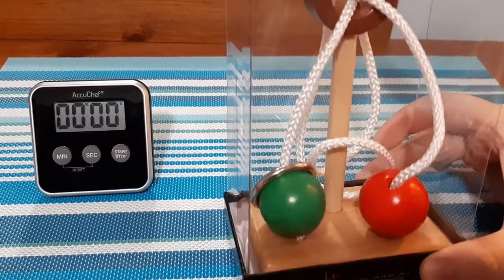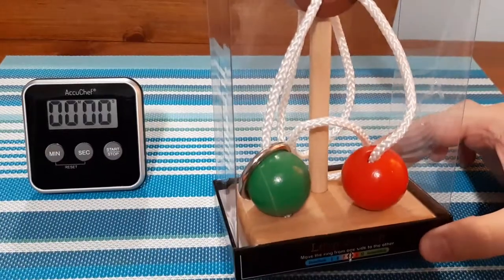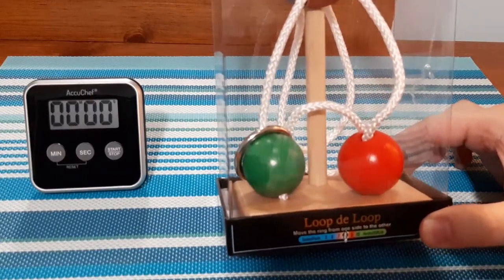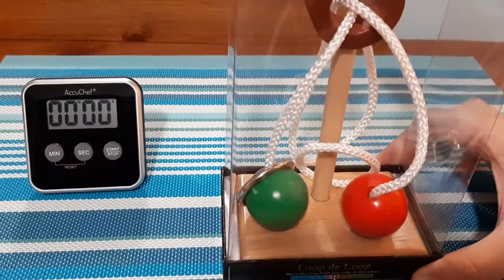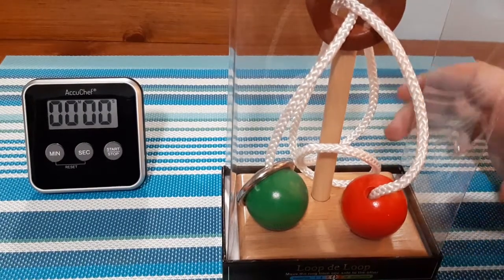Puzzle Master sent me this one here. If you guys want to check out other puzzles from Puzzle Master — for example, the cast puzzles I've been doing on the channel — I'll leave my affiliate link down below in the description. Check them out. They're amazing. Definitely worth checking out if you like these brain teaser type puzzles.